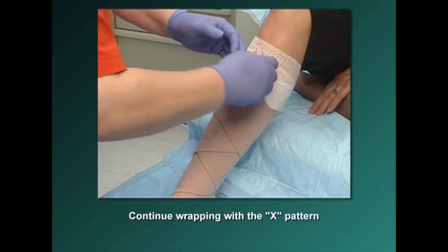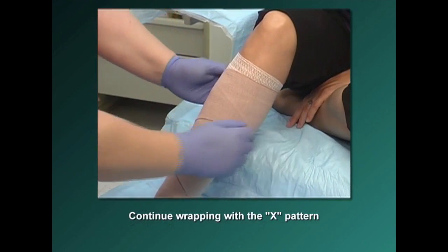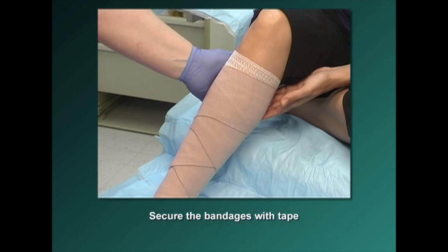Continue the diagonal pattern up and around, down and around, until you have wrapped the entire length of the leg. Use as many 4-inch elastic bandages as needed to wrap the lower leg, then transition to a 6-inch elastic bandage for the upper leg, depending on the size of the leg. Secure the bandages with tape.